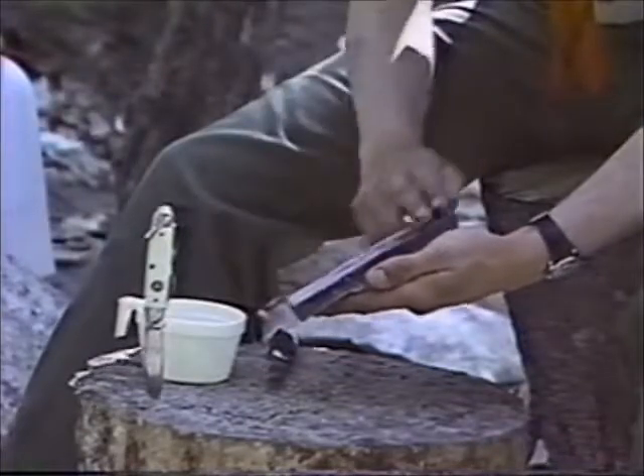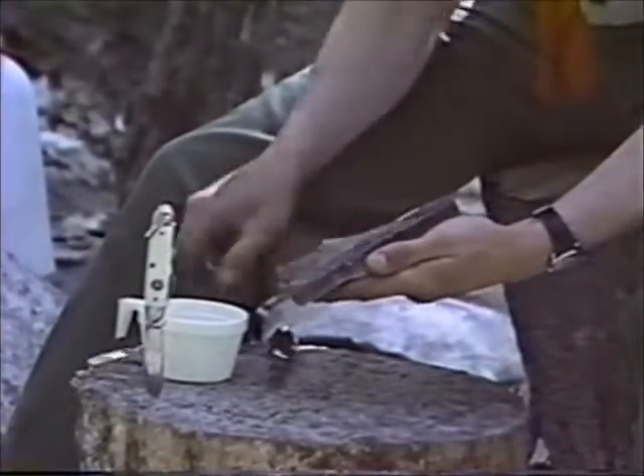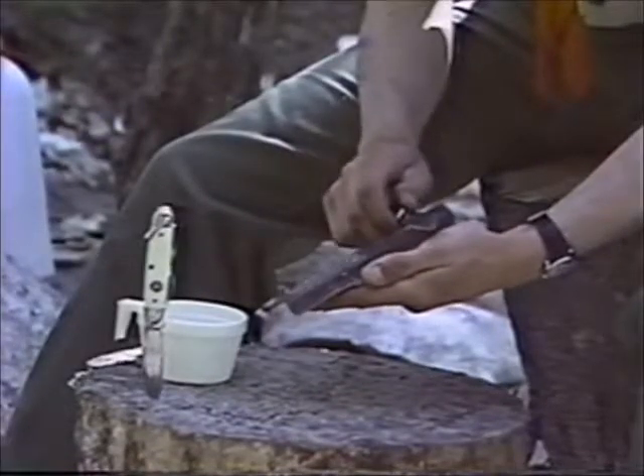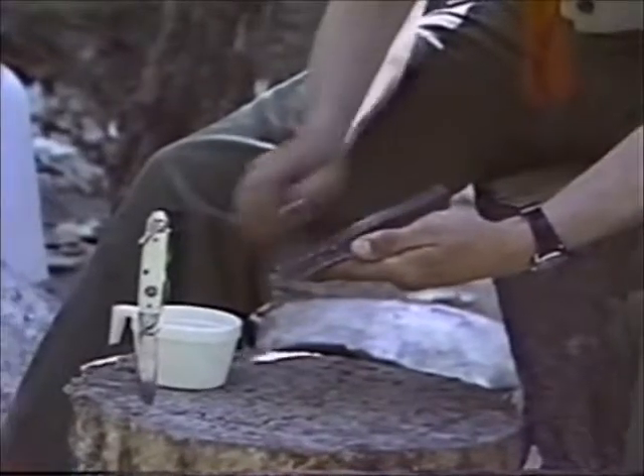First, wet the stone. Then, keeping your blade at a slight angle to the stone, run it across the surface as if you were cutting into it. Use the whole surface of the stone so it will wear evenly.